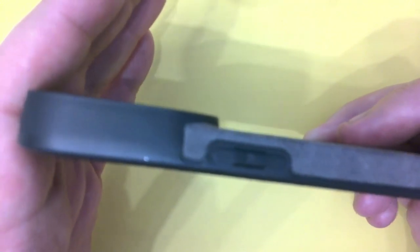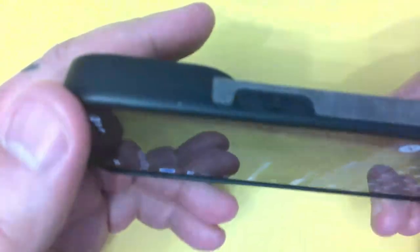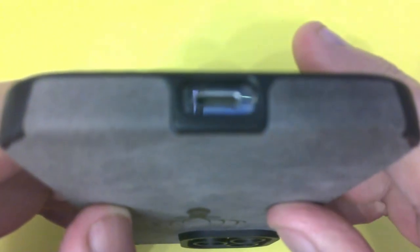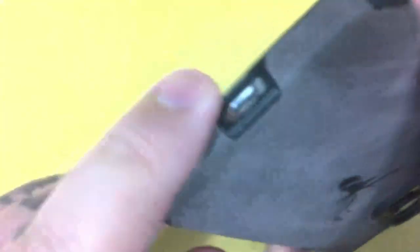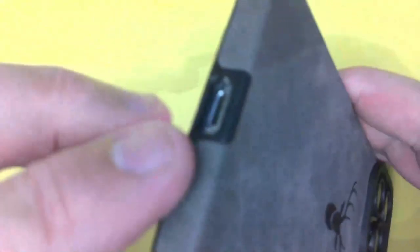It comes up over the switches and it protrudes out there to give protection to those valuable cameras. Just show you the lightning port at the bottom — as I said before there's no problem fitting the lightning connector inside there. There's enough room for the surround so you haven't got to take the case off when you want to charge it.